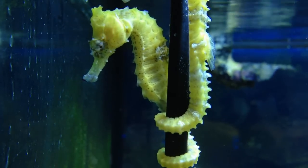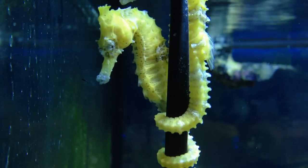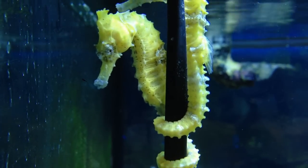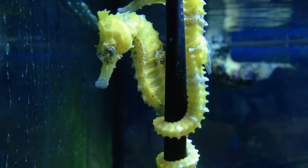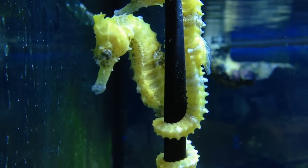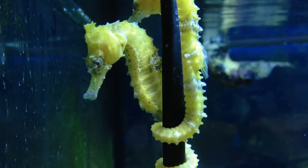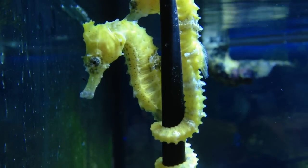You just need to have the unique conditions appropriate for seahorses, which are different from some other fish. For instance, seahorses like a relatively fast flow rate — about 10 to 20 times per hour. By that, I mean 10 to 20 times the volume of your tank per hour.